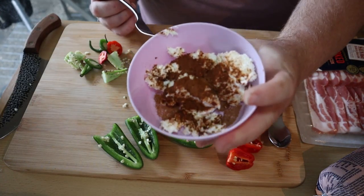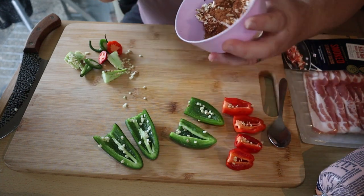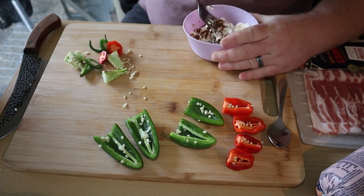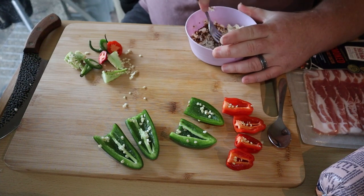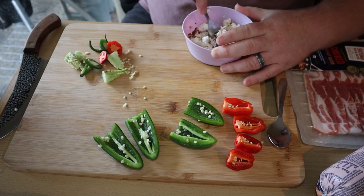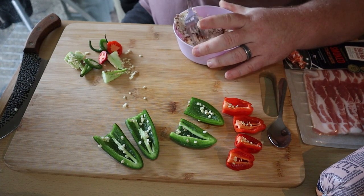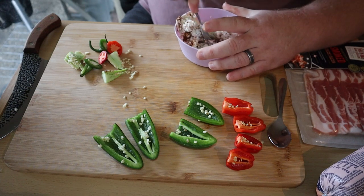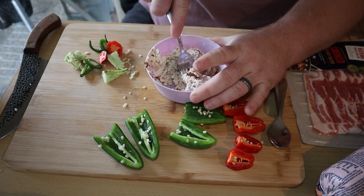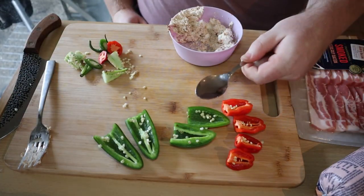For the habaneros we're actually gonna leave the centers in because we want as much spice as possible. In this bowl I've got some cream cheese that's been out of the fridge for about an hour so it gets nice and soft, and I've mixed some of the Heat Seekers rub into the cream cheese. You can use whatever rub you want — any sort of barbecue rub, garlic, or spices, it's really up to you. Mash it all down so it's well mixed in.